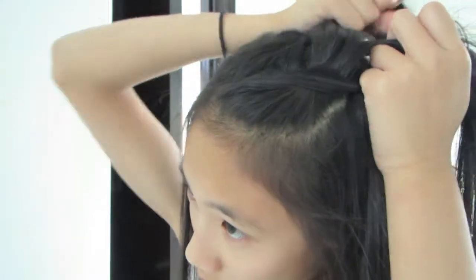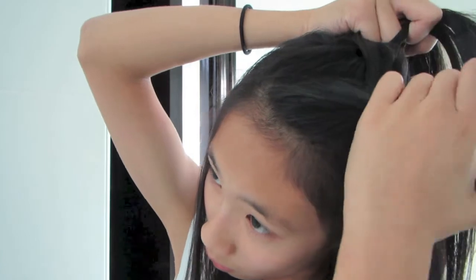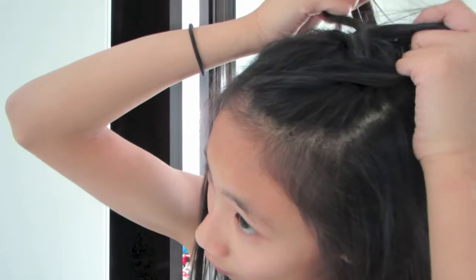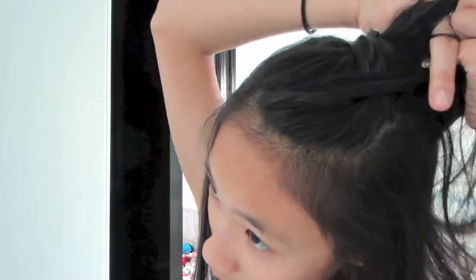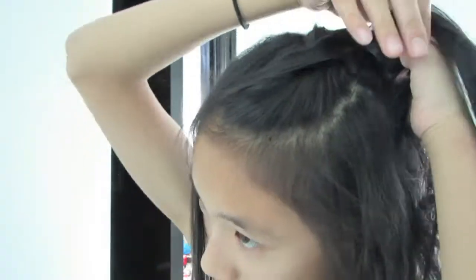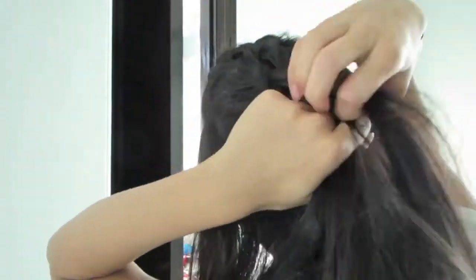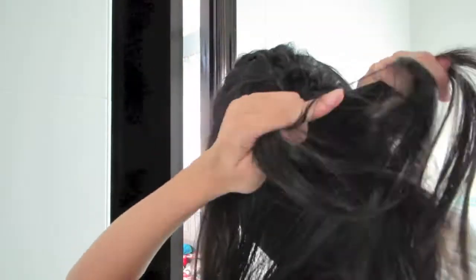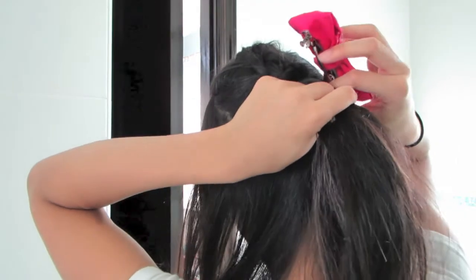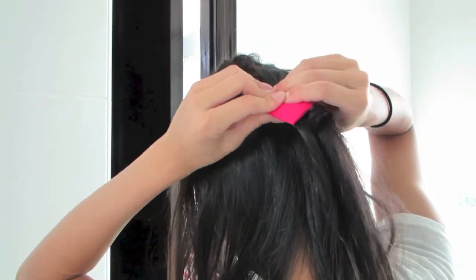Then do a French braid. If you don't know what that is, just add hair to the outer pieces, and not the middle one, and then braid. And then add more hair to the outer sections again, and braid again. Just keep doing that until you reach about the middle of your head. Once you reach the middle of your head, secure it with any kind of clip. I'm using a bow clip because I'm obsessed with bows, and I'm a bit more girly.